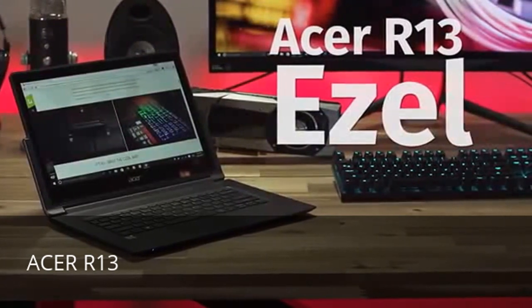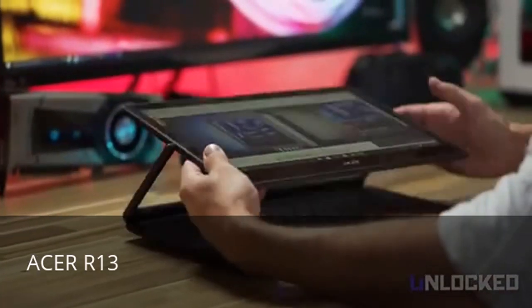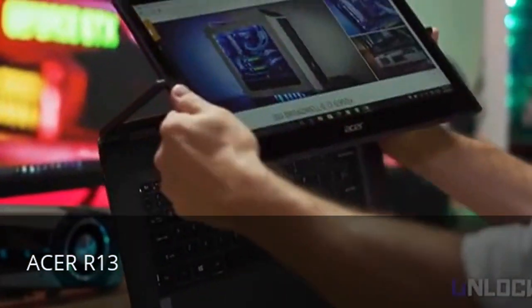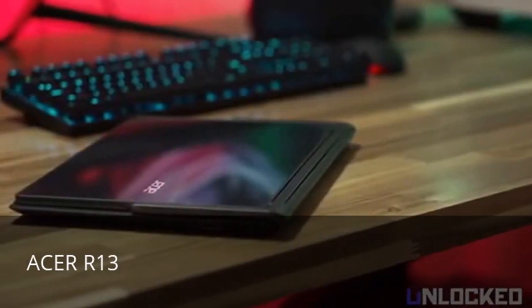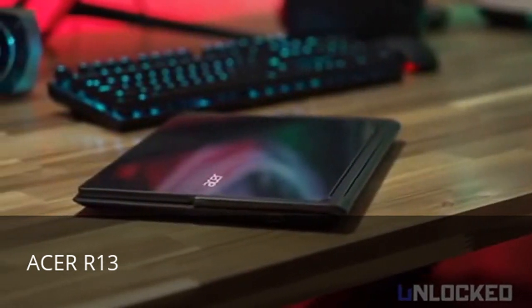The Acer R13 is one of the team's favorite 2-in-1s on the market. Why? This crazy hinge. Now it looks like a gimmick and honestly we were really skeptical in the beginning, but it's seriously useful and sets the Acer apart from all other convertibles on the market. Combined with excellent build quality and performance, the Acer R13 is arguably our favorite do-it-all device.